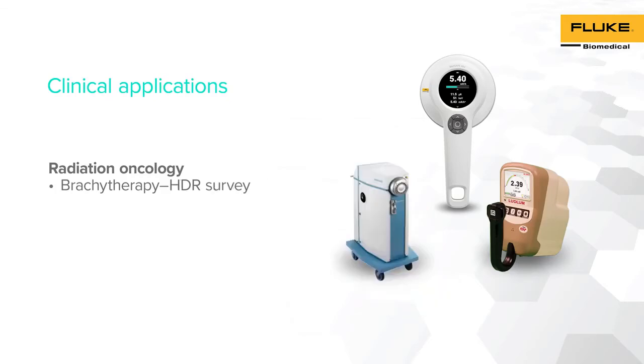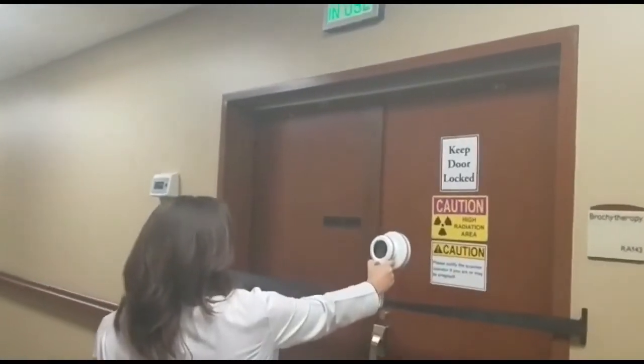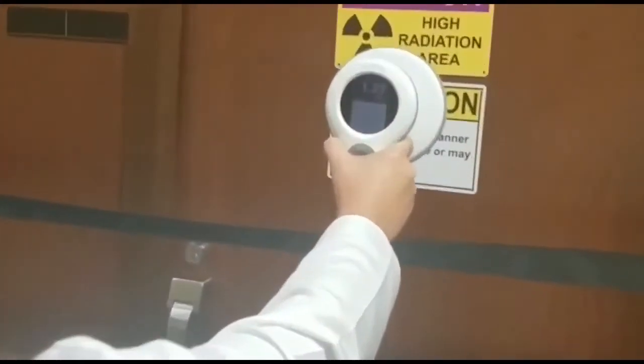We will now demonstrate how RACE-A 452 survey meter can be used for brachytherapy applications by performing a room survey and an Iridium-192 source survey. HDR rooms and barriers can be surveyed to collect exposure measurements.